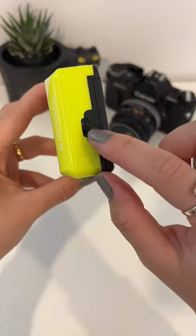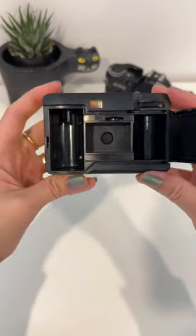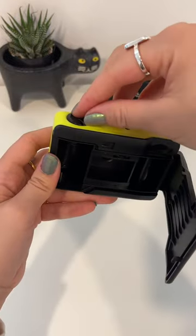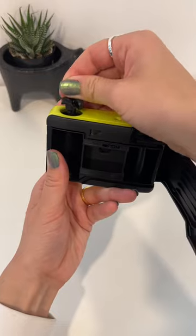Next, you're going to pull down this little lever and that's going to open the body of the camera. This is where your film is going to fit in. On the top of the camera, you're going to pull open this winder and pull up until it comes like this.